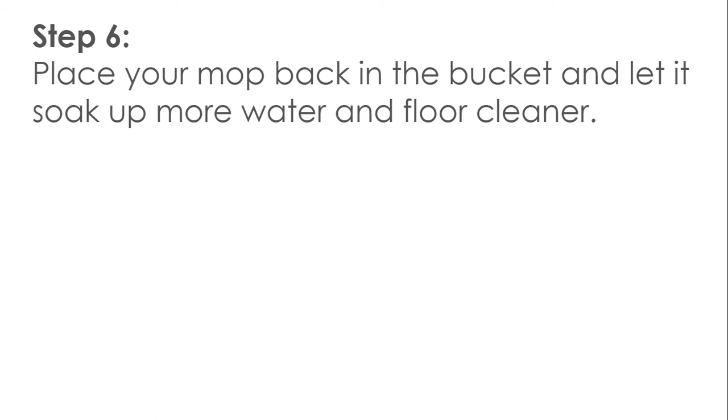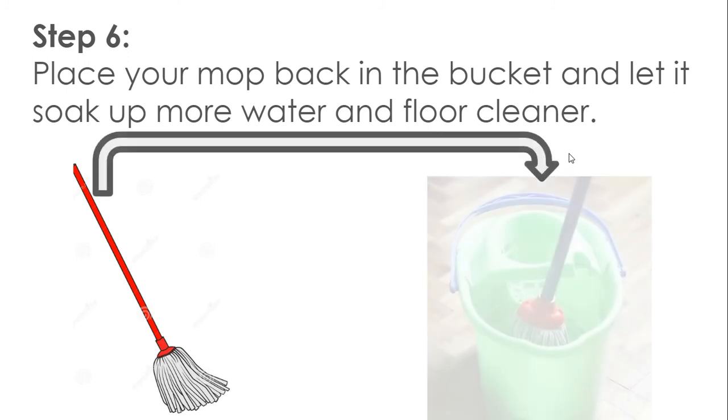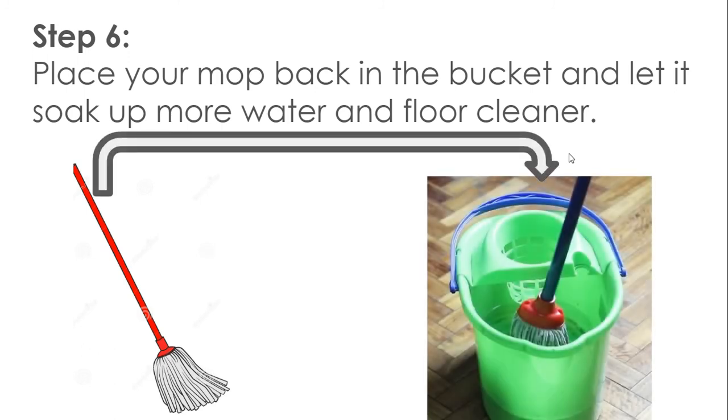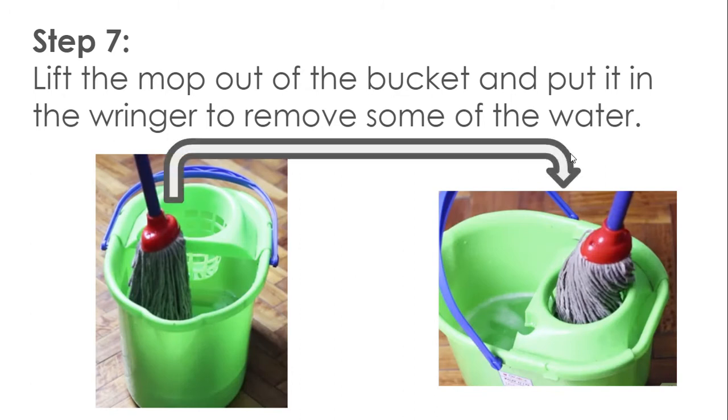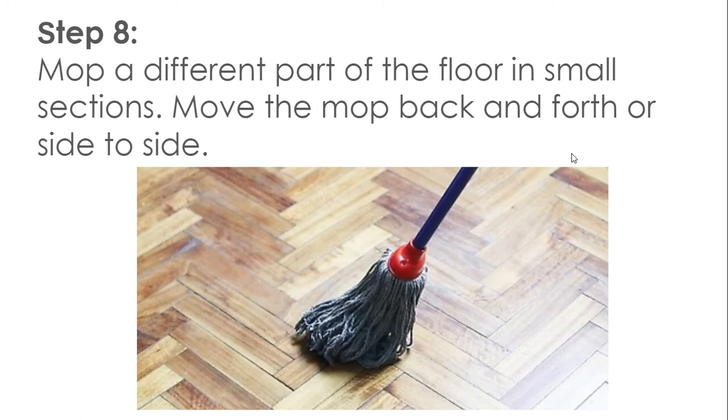Step 6: Place your mop back in the bucket and let it soak up more water and floor cleaner. Step 7: Lift the mop out of the bucket and put it in the wringer to remove some of the water. Step 8: Mop a different part of the floor in small sections. Move the mop back and forth or side to side.